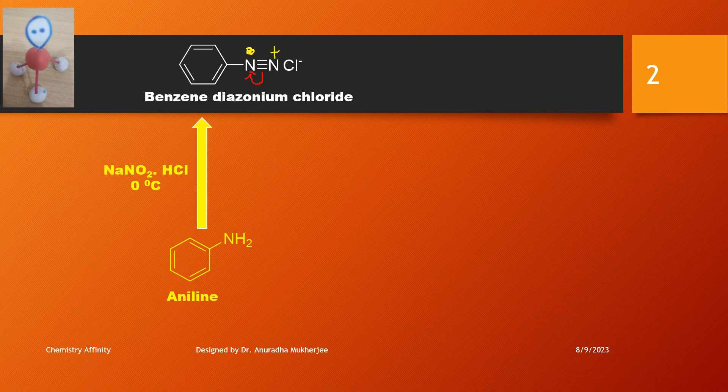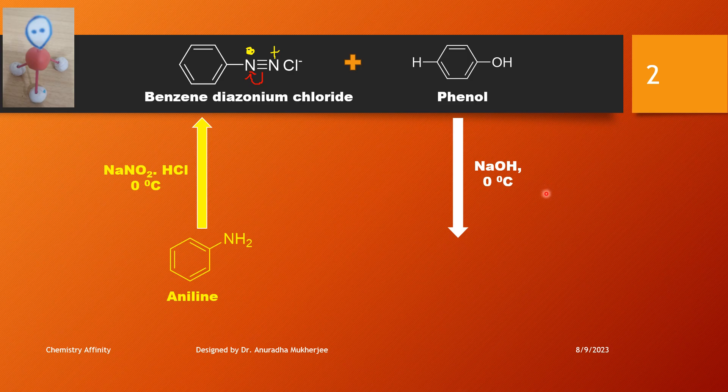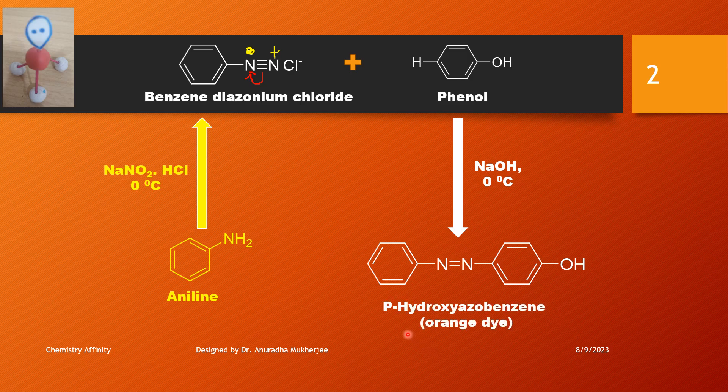When benzene diazonium chloride reacts with phenol in the presence of sodium hydroxide at 0 degrees Celsius, an electrophilic aromatic substitution reaction takes place and we get a compound known as para-hydroxyazobenzene.